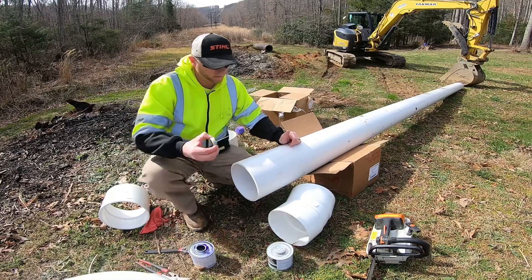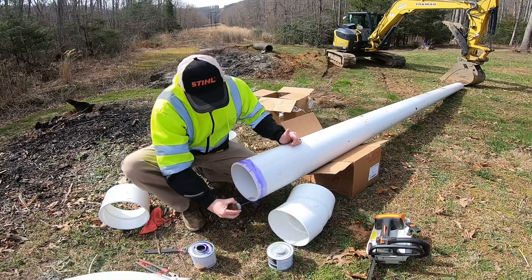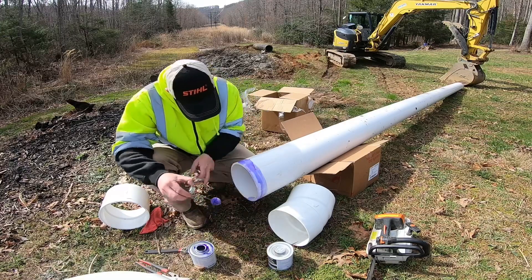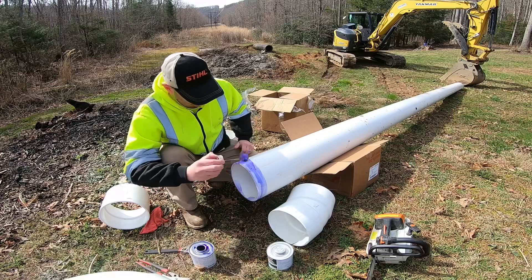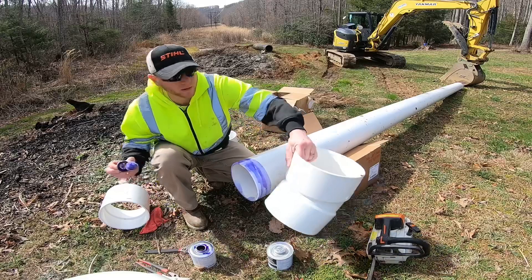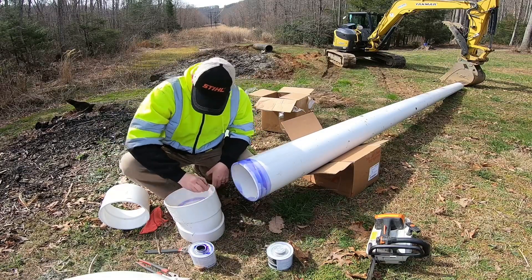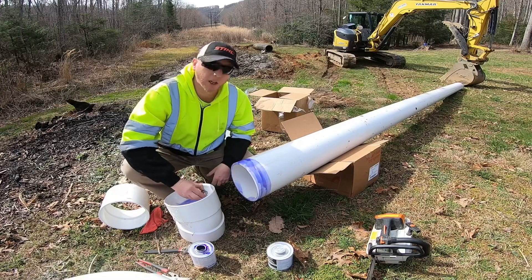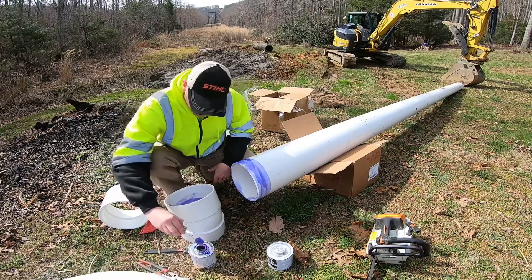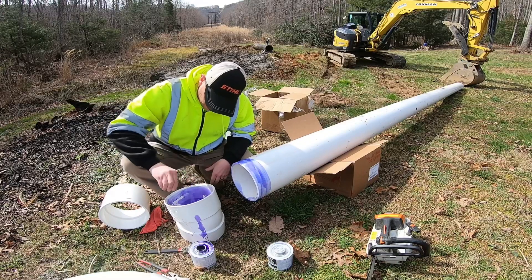When you're doing this PVC stuff, you get this primer and it's gonna prime the pipe and get it ready for the cement. We want to get it on every bit of this, and you also need to do the inside of the fittings. None of these fittings are going to go on the inside of the wall for the dam, so you cannot overuse this stuff.